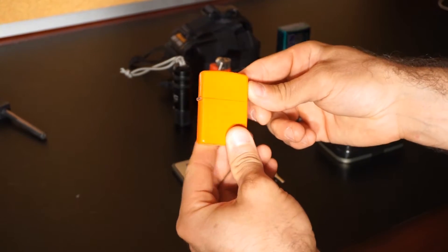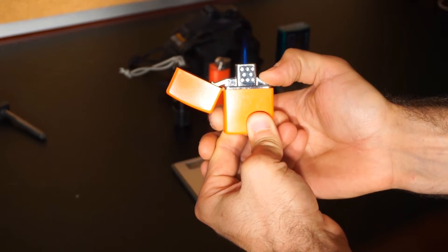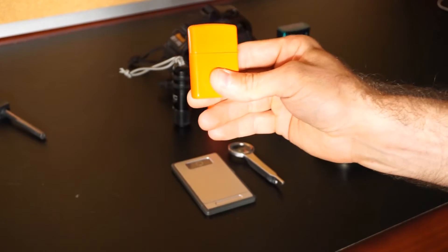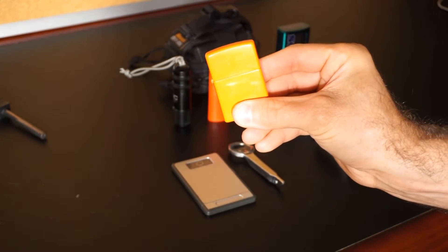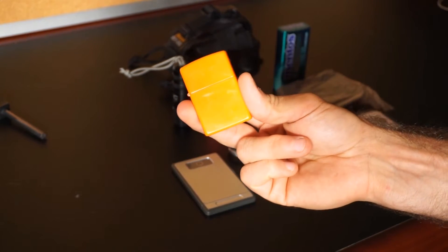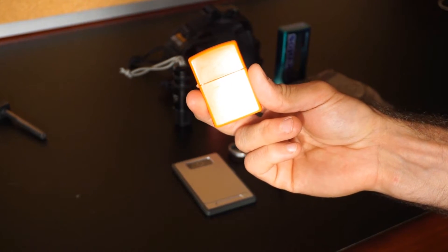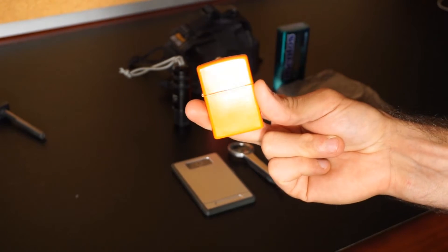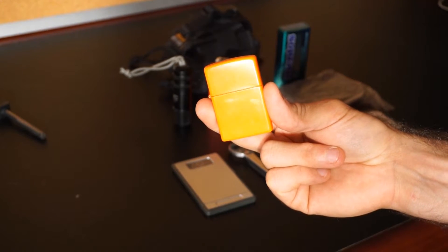Here I have a Zippo lighter. It's not typical — inside I have a butane torch, so this is a little bit upgraded from your typical Zippo. The good thing is there's less ability for the lighter fluid to evaporate because it is a nice contained unit. I like the torch idea because it is a super hot flame — it's pointed, allows it to work better in windy conditions, and gives me a better flame source than a typical Bic lighter.